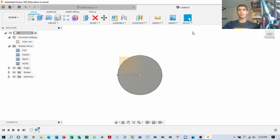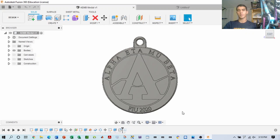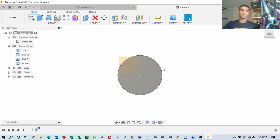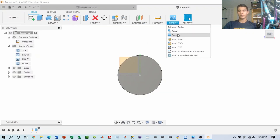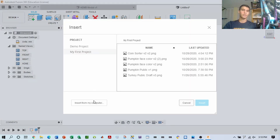Next, we want to be able to draw this medal and etch something to commemorate it with. For this one, we're drawing the AEMB logo to commemorate that honor society. We're going to be using the canvas feature to allow us to insert an image to sketch over.